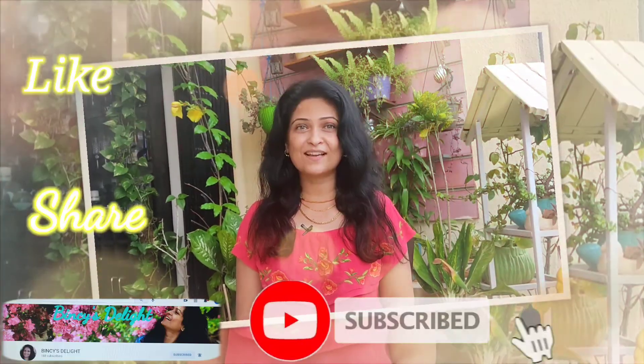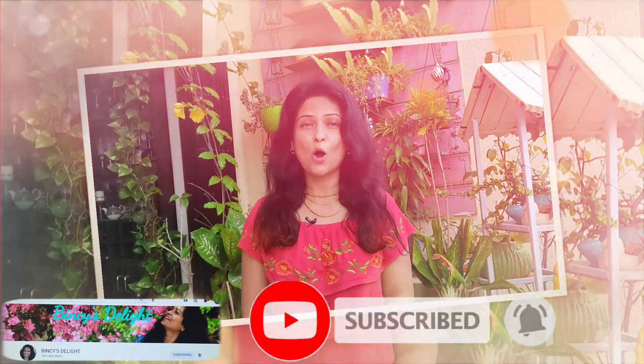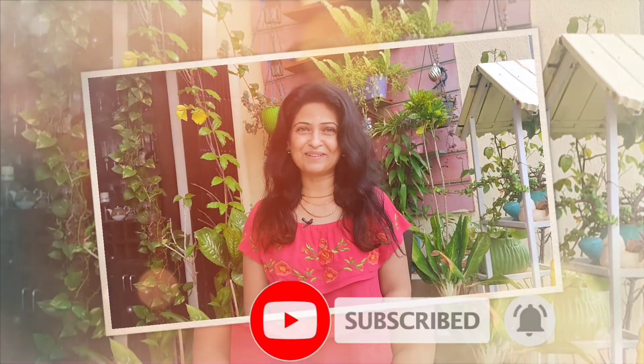If you like this video, please like, share and subscribe, and hit the bell notification. Thank you!